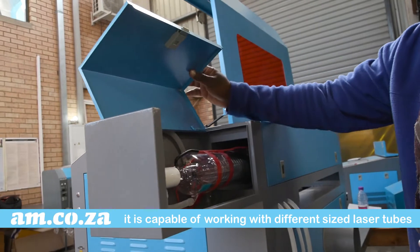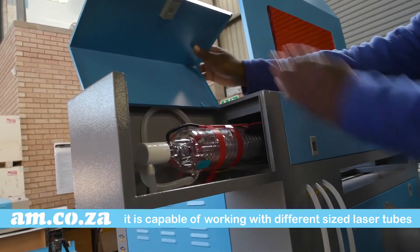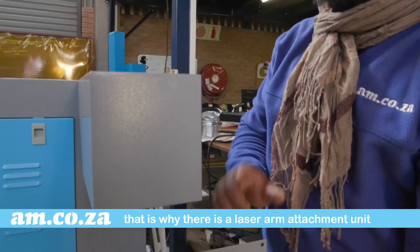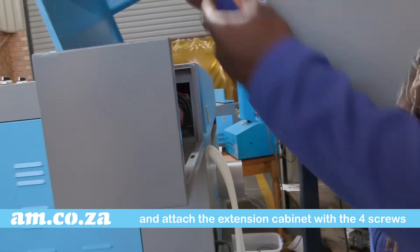The machine is capable of working with different laser tubes which differ in sizes. That is why there is a laser arm attachment unit. Remove the square stopper unit and attach the extension cabinet with four screws.